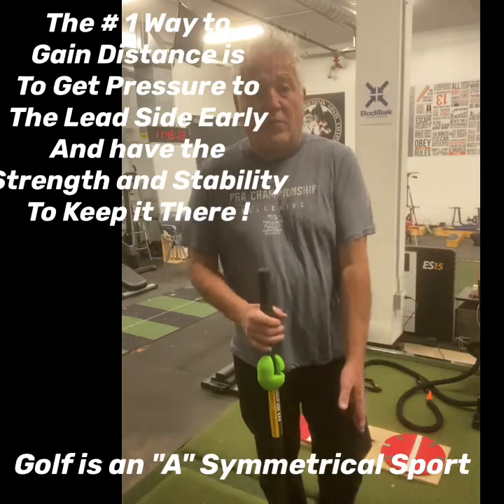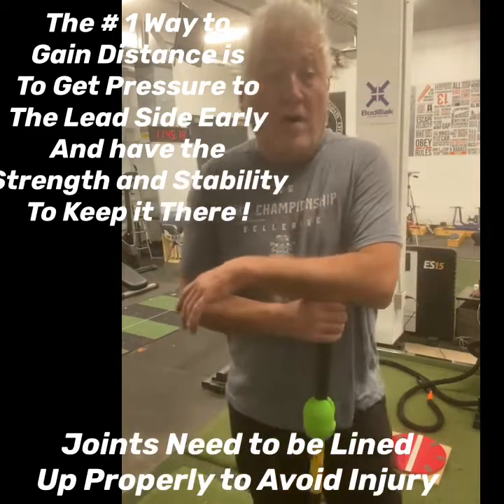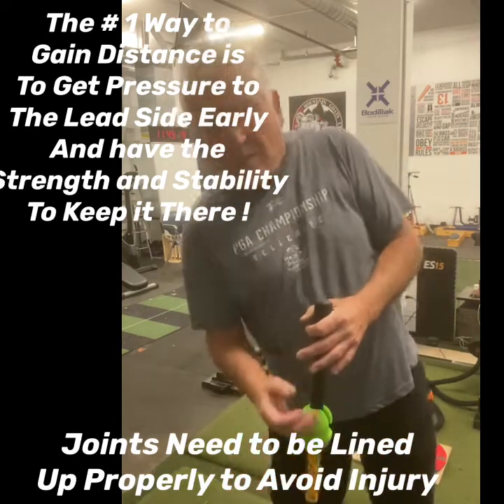To avoid injuries, there are proper ways of doing that too — you need to line the joints up. Mark Shepdick was one of the first guys that ever brought that to my attention. When you see guys lined up backwards at impact with their spine alignment tilted, they're going to get hurt.